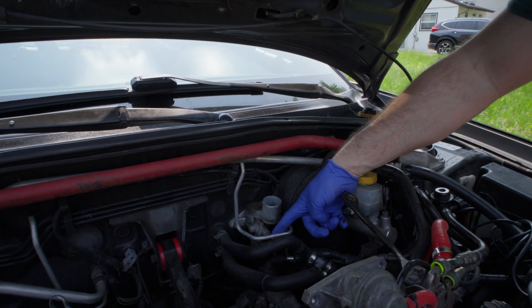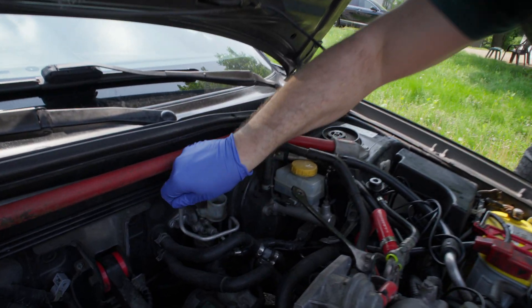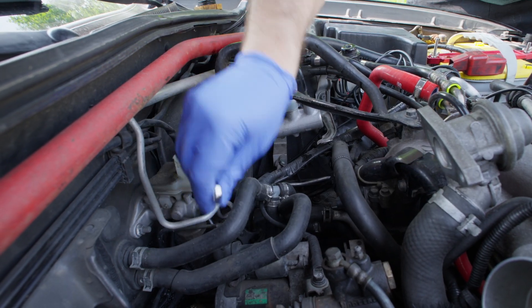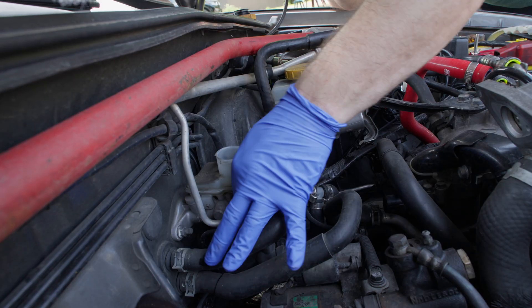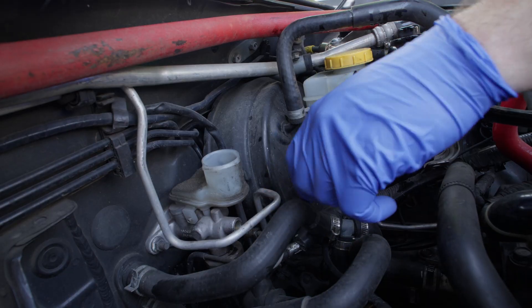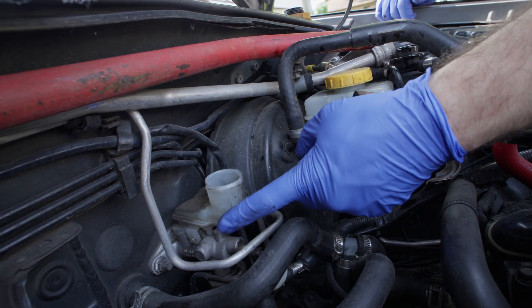So let's go ahead and remove this line. There we go. So let's remove the two nuts, one on each side of the master, and then we'll be able to pull the master out.